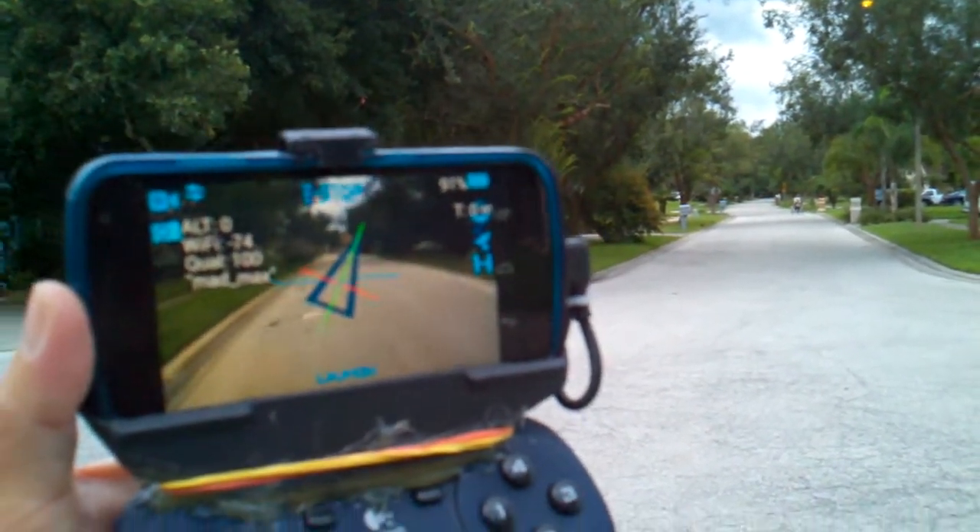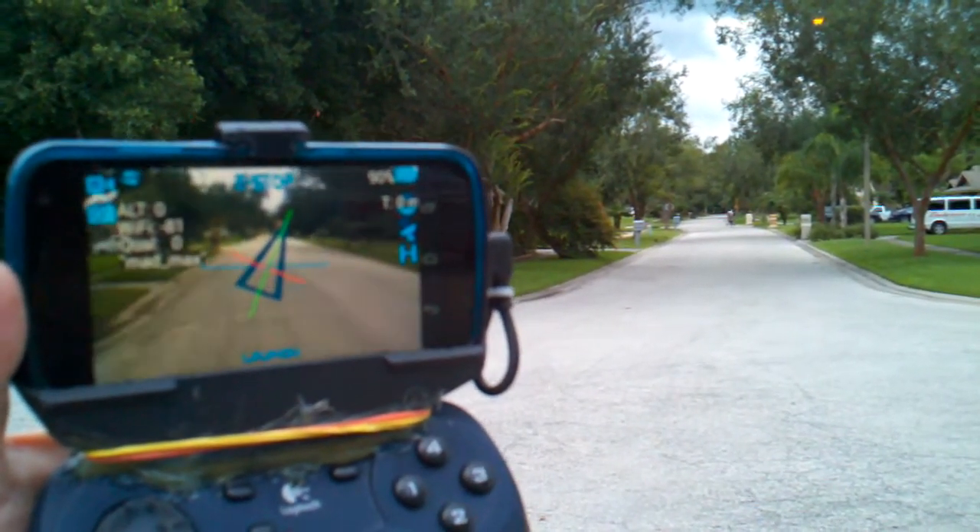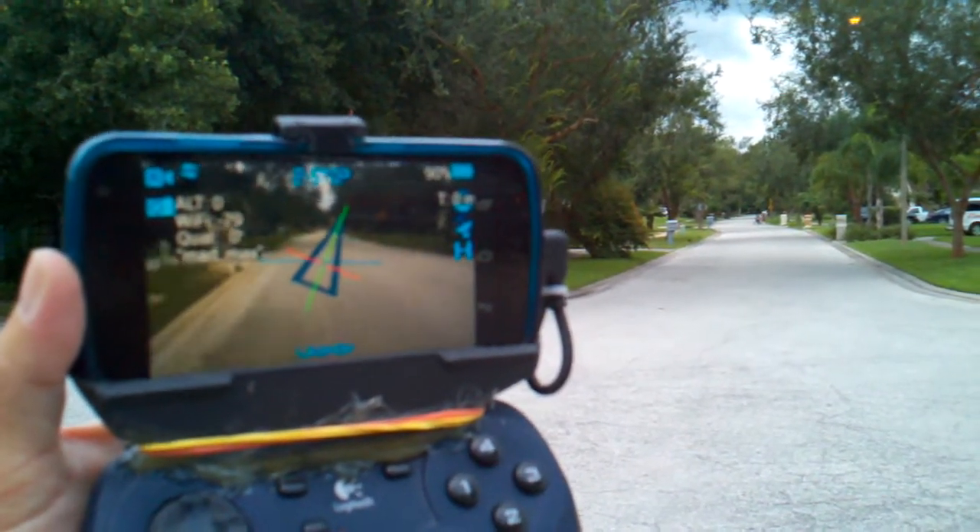I can't focus very well on this and Andrea is almost out of sight. That's the 300-foot mark, 400-foot mark. Still got good video.